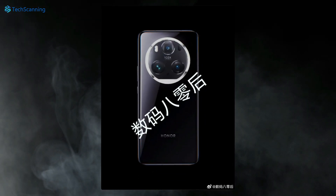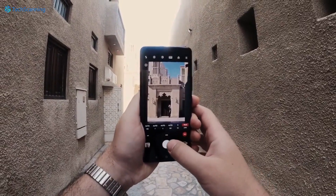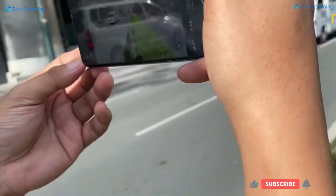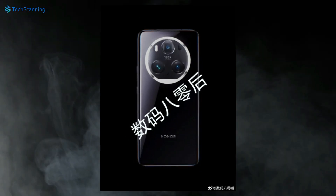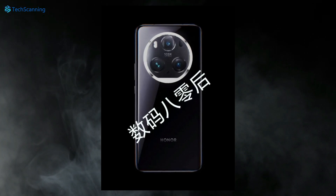As we can see, there will be three sensors on the back of the phone. Not hard to guess, these will be the primary camera which is rumored to be 50MP with variable aperture, a 50MP ultra-wide, and a 160MP periscope telephoto lens. Moreover, the leaked image also confirms the impressive 100x hybrid zoom, which is not new to the Honor flagship lineup.